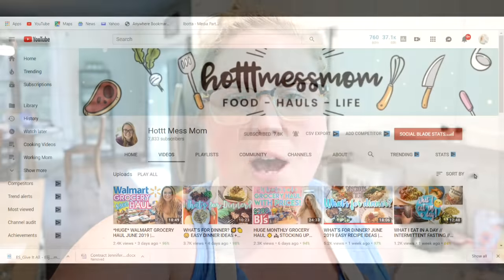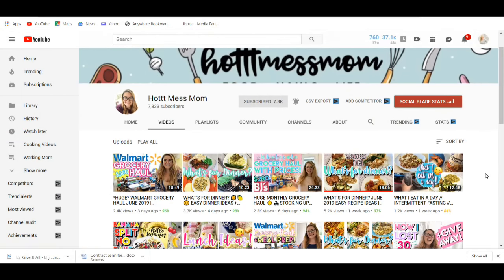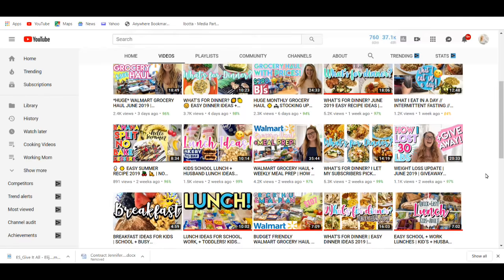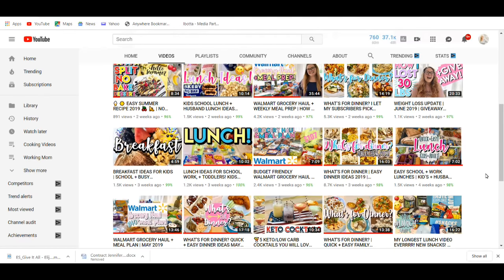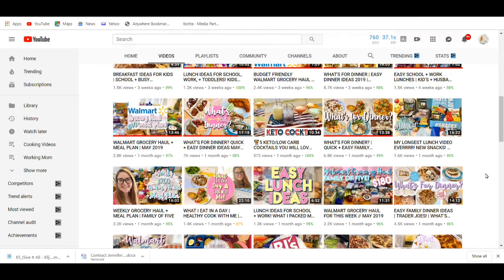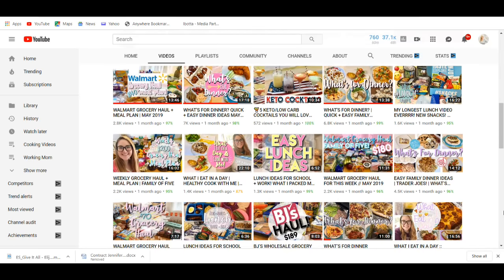First I want to mention that this video is a collaboration with Amanda from Hot Mess Mom here on YouTube. She has a really great channel with a lot of great content surrounding food, so if you like my videos you will like hers as well. Make sure you check out her channel after you're done watching this video — I'll leave it in the description box below and on the end screen. She's a really cool person and a great YouTuber. I've been watching her for a while and suggested we collaborate, and I just know she's going to have a lot of success on YouTube.